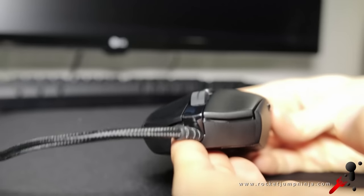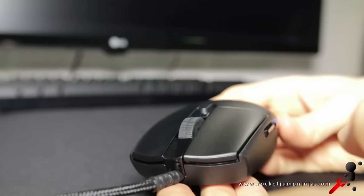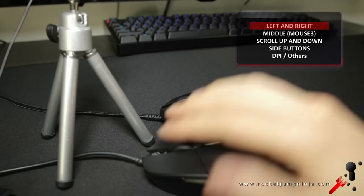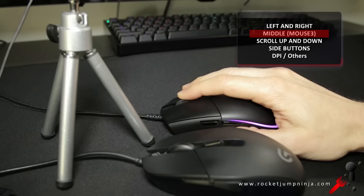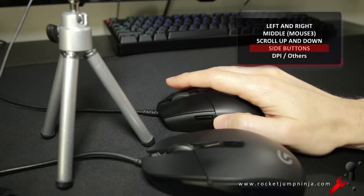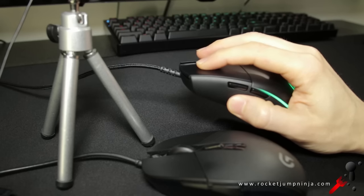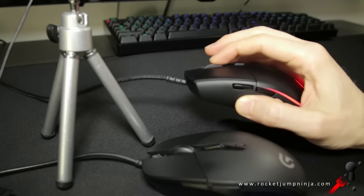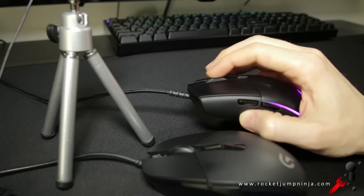Moving on to the buttons — there are some subtle comfort grooves, and they're separate from the shell. They're louder than expected, but from what people tell me, they might be good for jitter clicking. The two main buttons are louder than the G302, but they also feel a bit harder to press in, with better tactile feedback, so that should prevent accidental clicks. The scroll wheel has improved, being a bit smoother and not putting so much emphasis on the steps. The steps are still there, but definitely not the quietest.